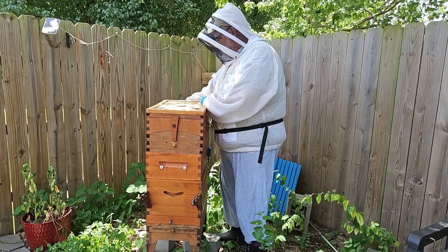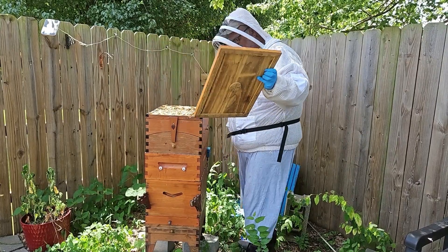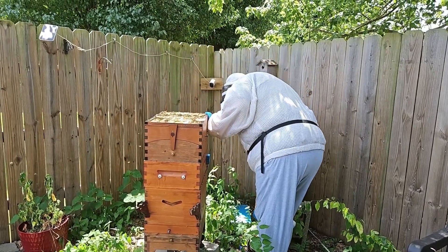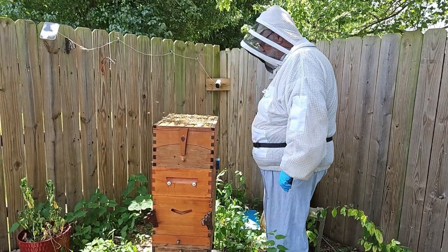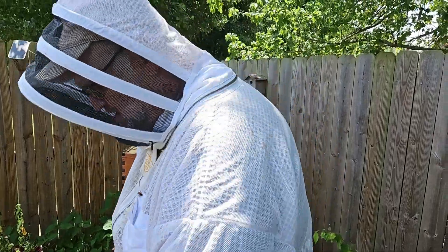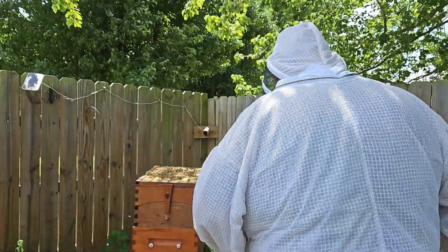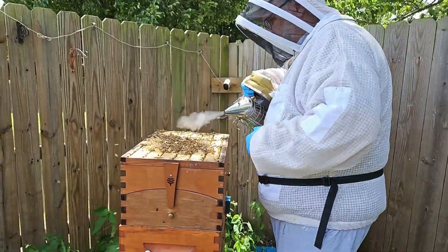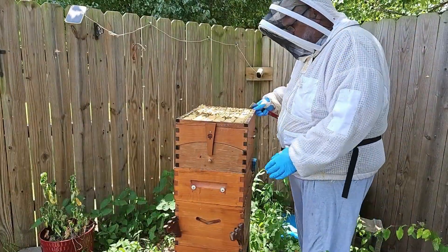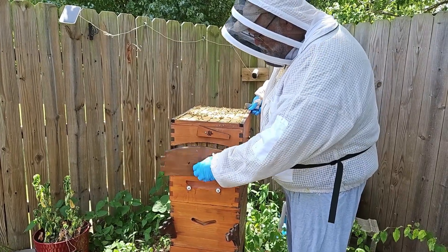Propolis is what they stick things together with and fill up cracks. You can see the bees crawling all over this, so I'm going to give them some more smoke. The smoke helps them calm down a little bit and move down into the lower regions. I'm going to take this little cover off here — it makes a good handle.